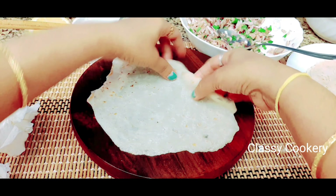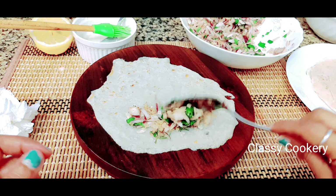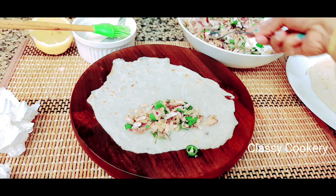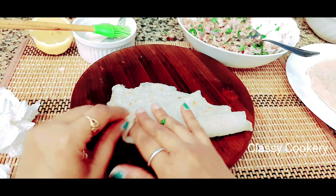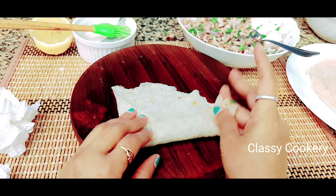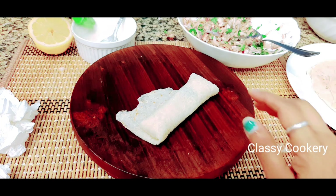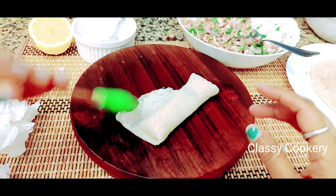Prepare all the spring rolls with the inside filling and get them ready for deep frying. Fill with the onion stuffing, roll it up, and if there are any extra edges on the sides you can trim them with kitchen scissors. Cover with the sealing batter and prepare all the rolls.